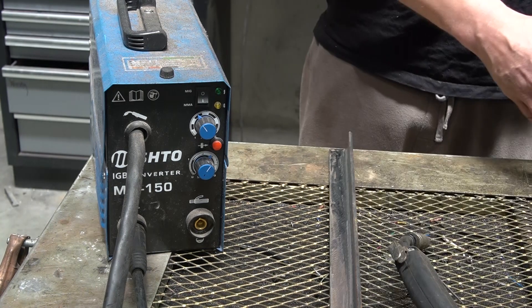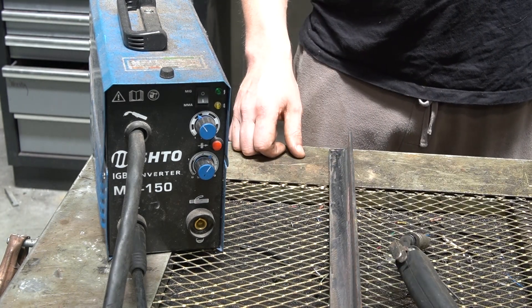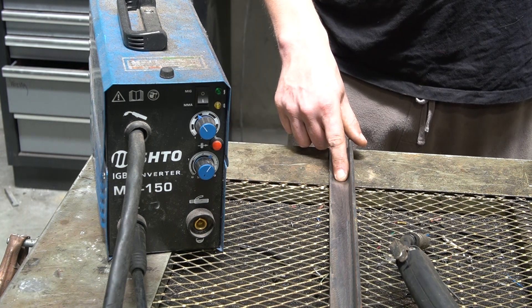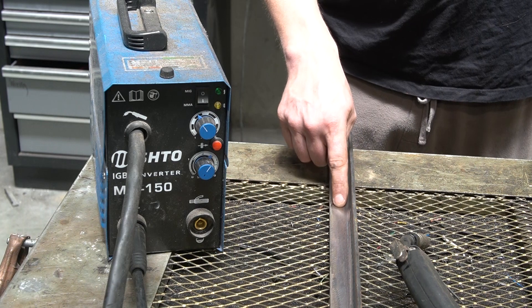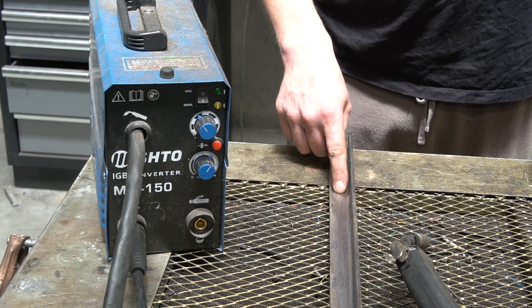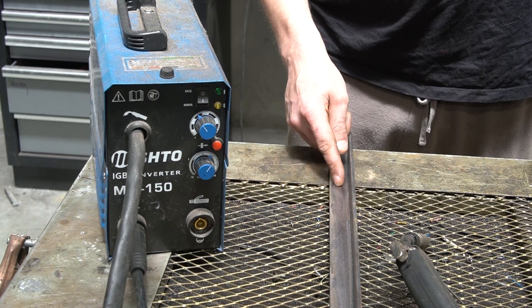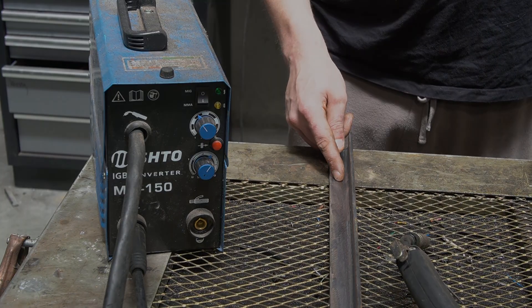With the basics out of the way — material prepped, clamped and earthed — we can find out what bad welding looks like. The first weld I'm going to do demonstrates what it looks like when your voltage is set too low. I'm expecting the weld to just sit on top of the material, which is bad because it doesn't really melt into it — you're left with a very brittle blob that could snap off and isn't really going to hold anything together.